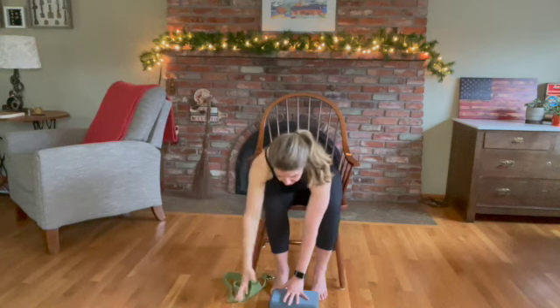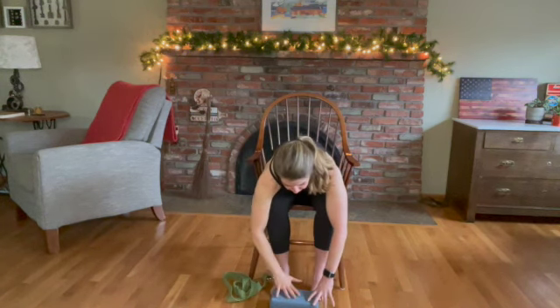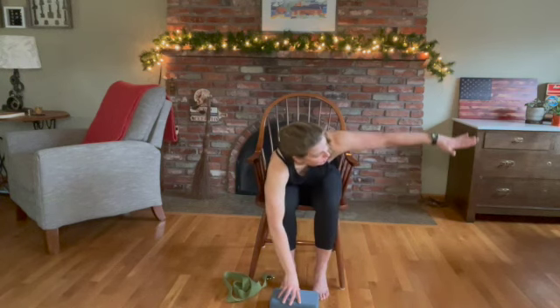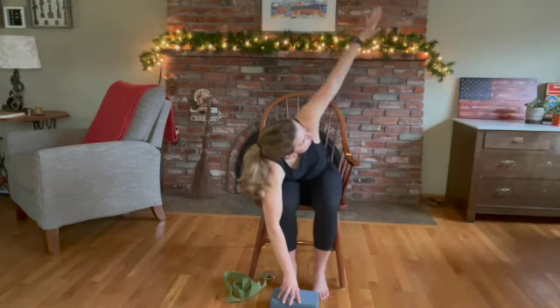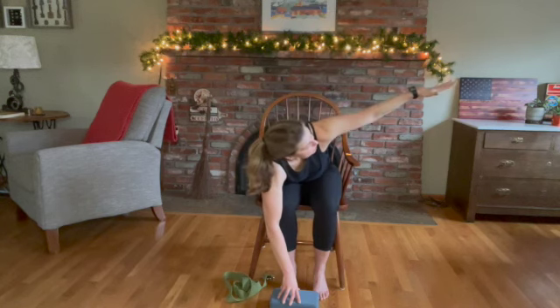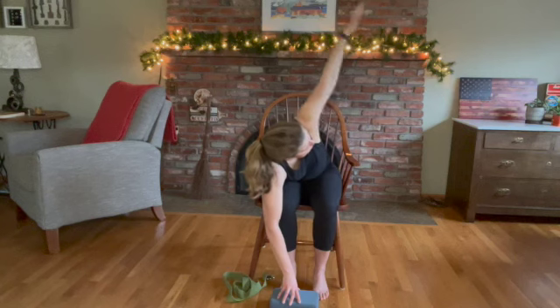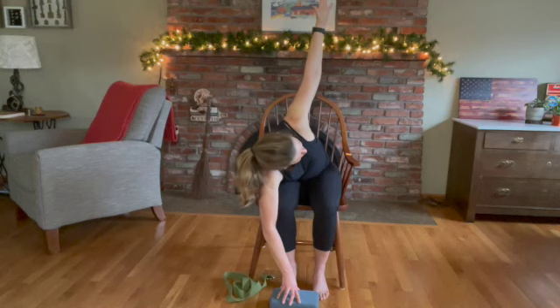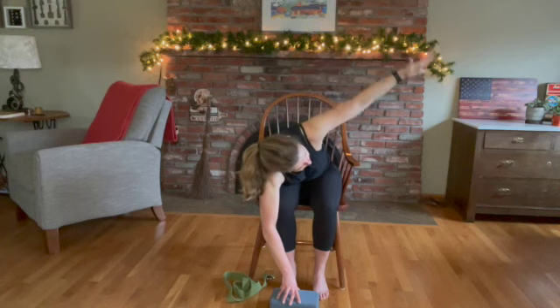Switch sides — place your right hand on your block, a book, whatever you've got. Eyes follow the left hand as we slowly reach up. If you can't reach the ceiling, that's okay — reach towards the left side of the wall. Pull those abs in. Let that left shoulder drop a little more to really challenge that stretch across the chest. Holding extended angle for five, four, three, two, and one. Slowly bring your left hand back.